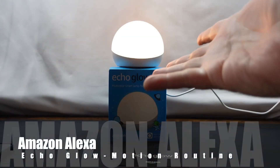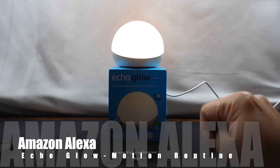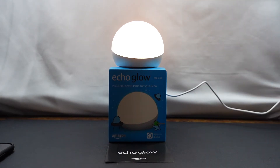Hello everyone. As you can see, we've got the Echo Glow out. This is an Amazon device. I recently picked it up for like $10. It normally goes for about $30, and what I'm going to do is talk a little bit about how I currently use it.